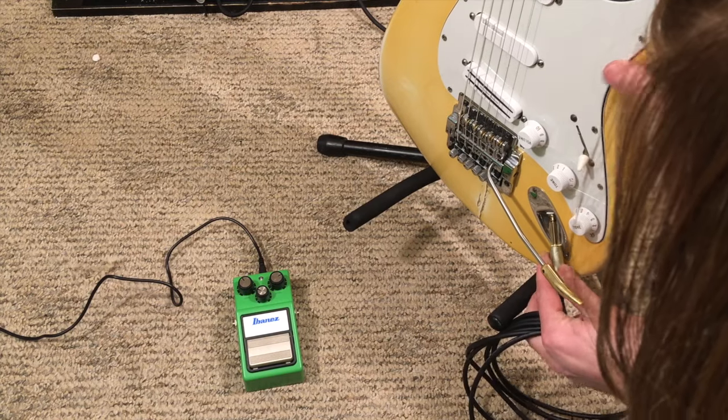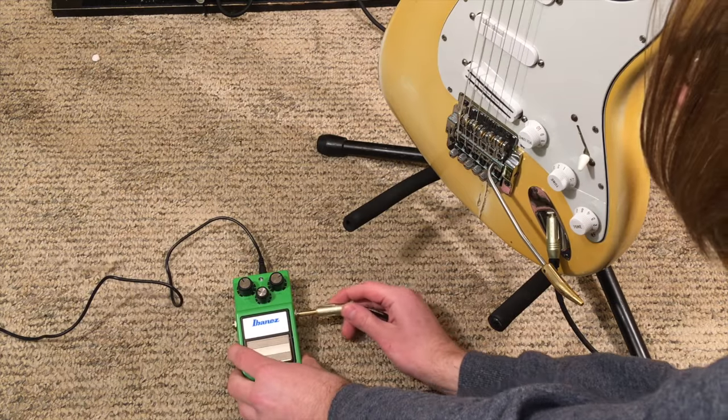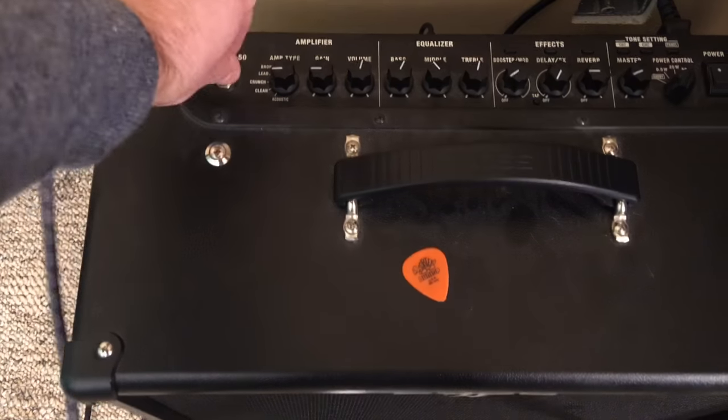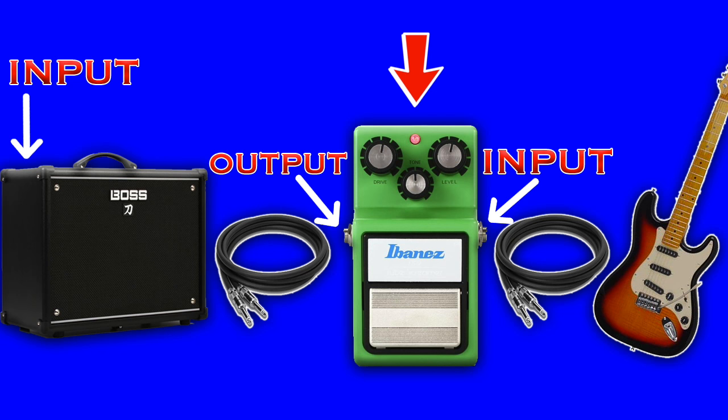Now, how do you hook these things up? Well, it's real simple. First, you're going to take one of the instrument cables, plug one end into your guitar, and the other end into the input of the guitar pedal. Number two, you're going to take the second instrument cable and plug that into the output of the guitar pedal, then plug the other end to the input of your guitar amp. So it goes: guitar, cable, pedal, cable, amp.